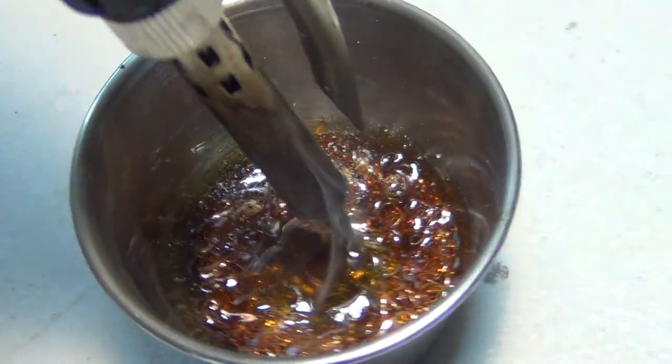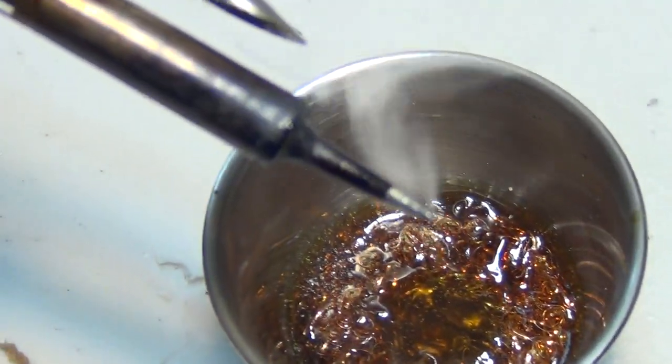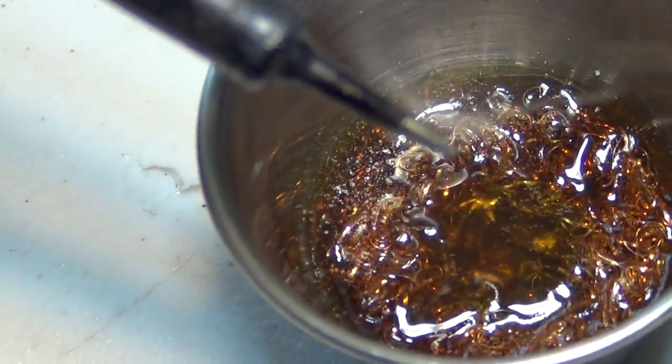CyberDuck thinner. Iron tip thinner. You can buy these at CyberDuckilc.com.